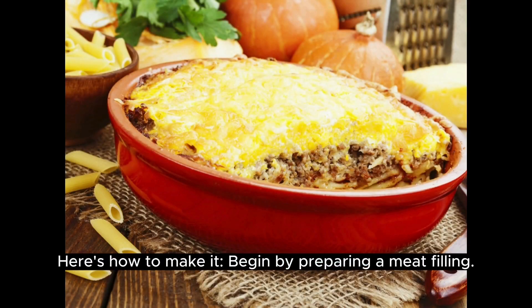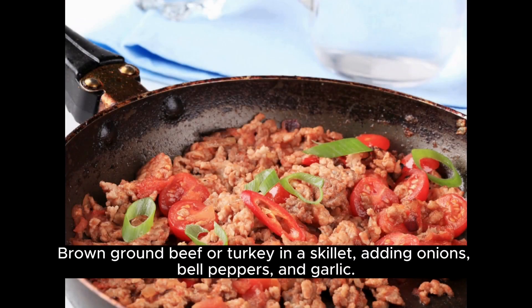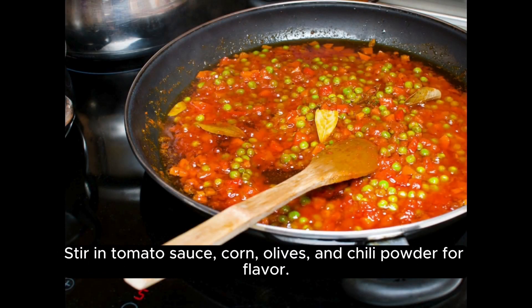Begin by preparing a meat filling. Brown ground beef or turkey in a skillet, adding onions, bell peppers, and garlic. Stir in tomato sauce, corn, olives, and chili powder for flavor.